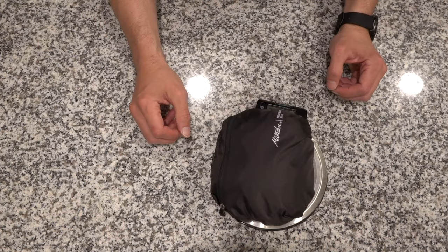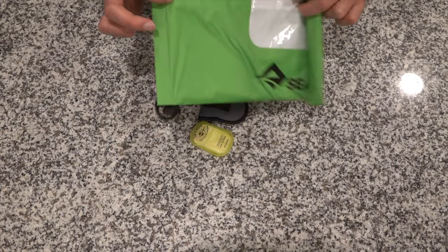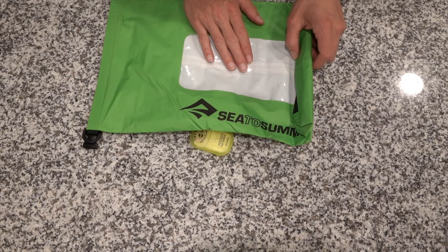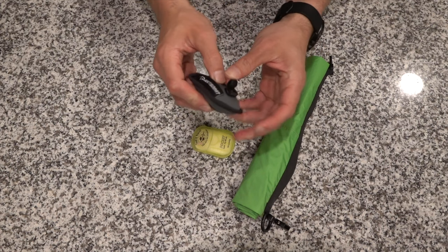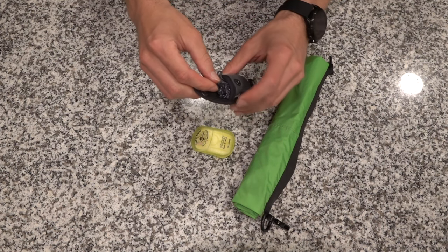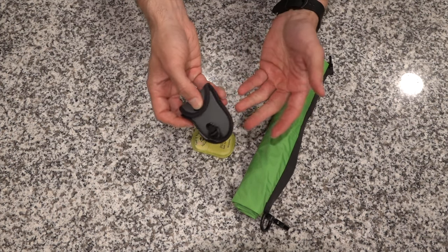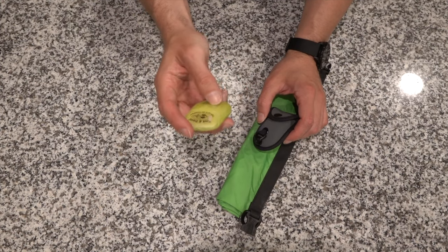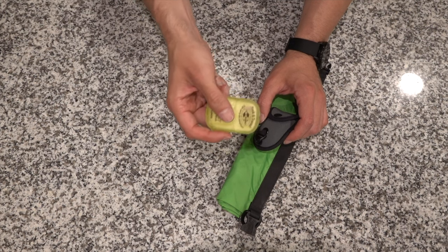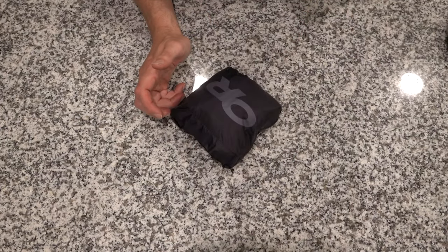For laundry: I've got a Sea to Summit dry sack with a window so I can see what I'm washing. I have a clothesline — it's got a little clip to hang on one side, and the whole line fits inside it — which is how we'll dry clothes in a hotel room. I also have Sea to Summit Trek and Travel pocket laundry wash tabs: you throw one tab in with some warm water, it suds up. The whole laundry kit is 3.5 ounces — that's our laundry machine, which is pretty cool.